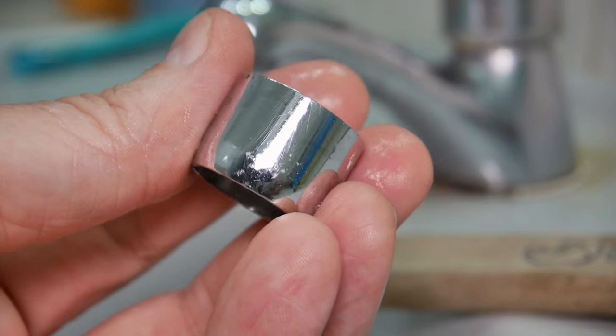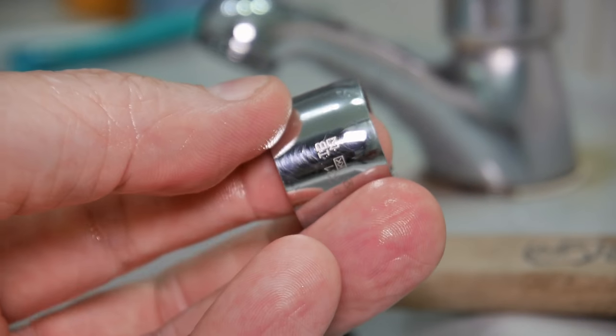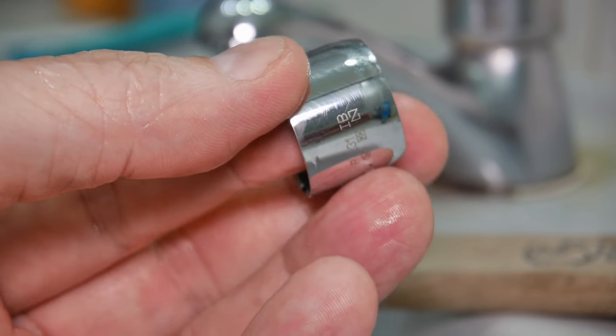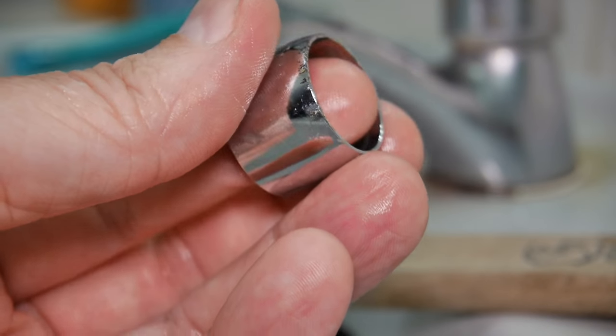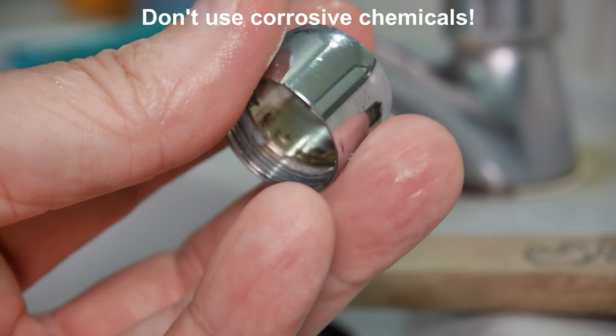I got most of it out of there. As you can see, no serious damage. Took about 10 minutes. You want to use a brass brush - don't use a steel brush. And don't use something like a knife to scrape on it or you'll leave it a mess.